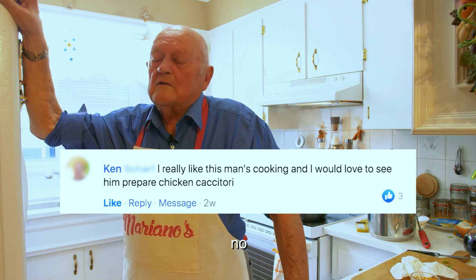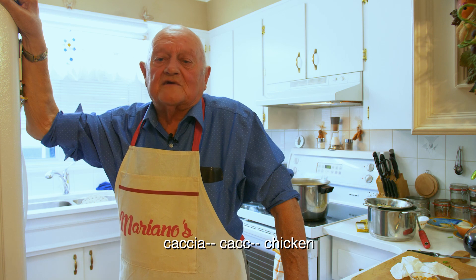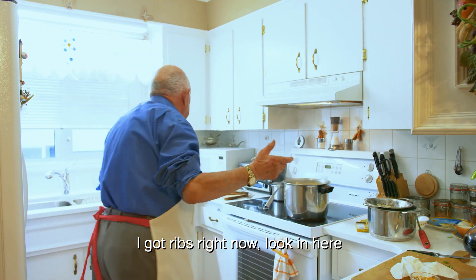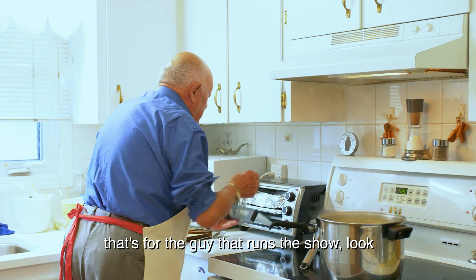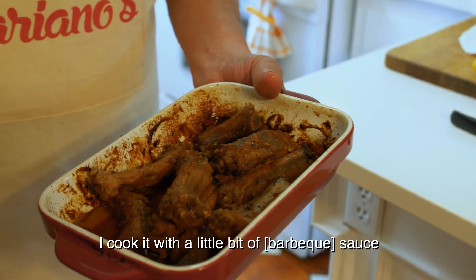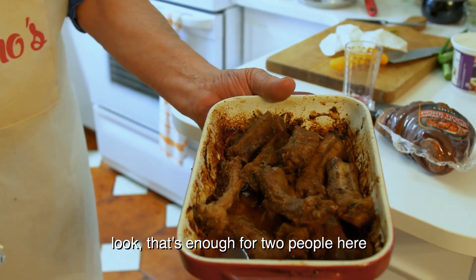Have you made chicken before on video? No, not in a video. But I make it here for us. I cut chicken, I make everything — chicken, beef, roast, ribs. I got ribs right now. Look at this — that's for the guys that run the show. I cooked it with a little bit of sauce. Not too much sauce, I don't like too much. I cooked it this morning.